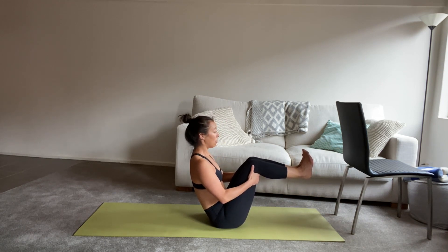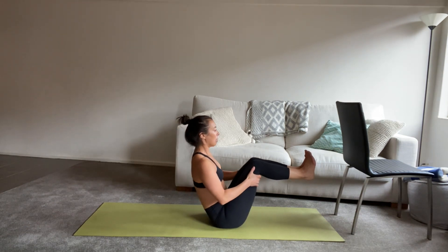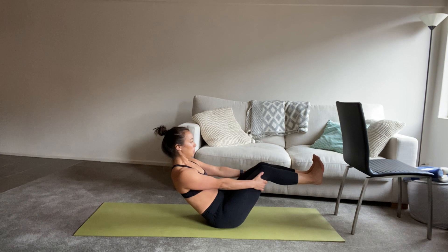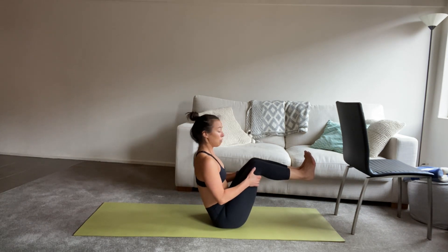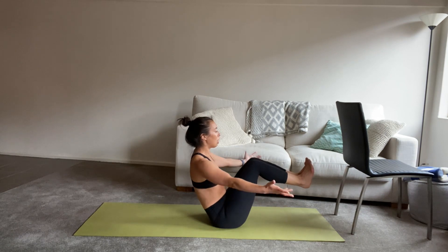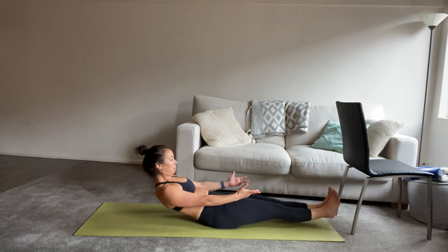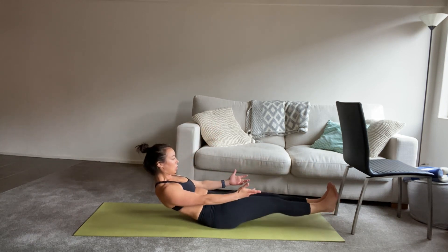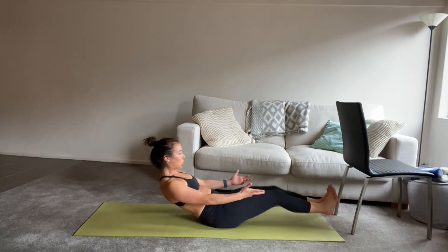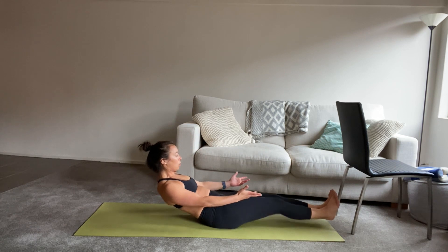Holding underneath the knees — this is your level one option. You can stay here and do little baby jack knives. It will look like this: inhale to stretch the arms, and then exhale to lift back up. Squeezing the knees together the whole time. If you want more of a challenge, you can reach the arms forward — coming all the way down and then all the way back up. Breathing in, breathing out. Stretch and lift. We've got four to go — stretch, lift, for three, and two, last time. Bring it all the way back up and hold.